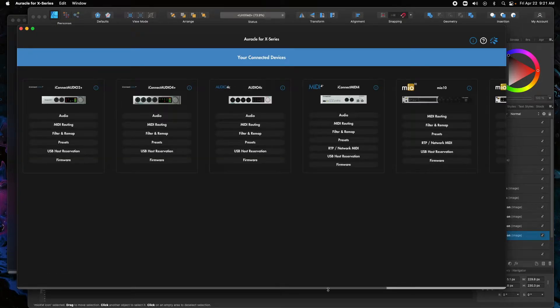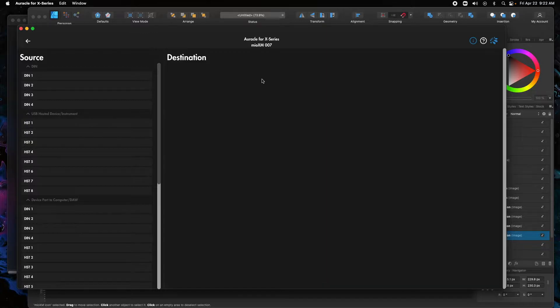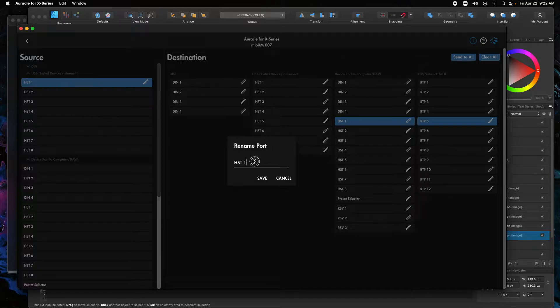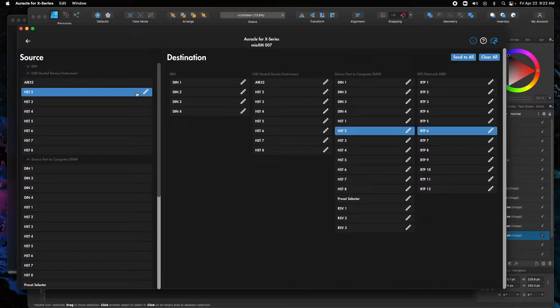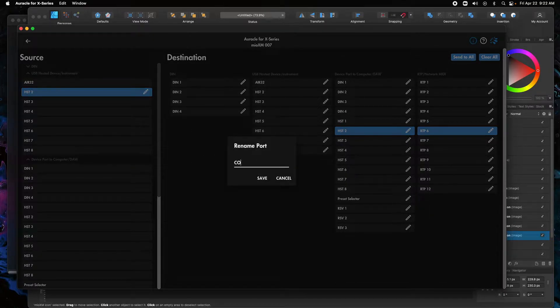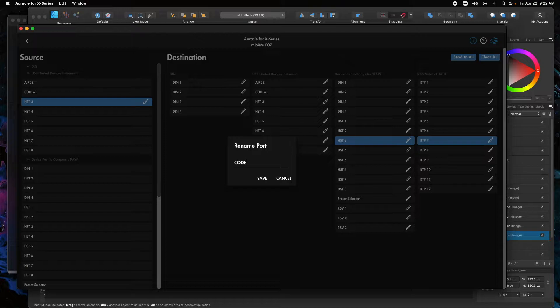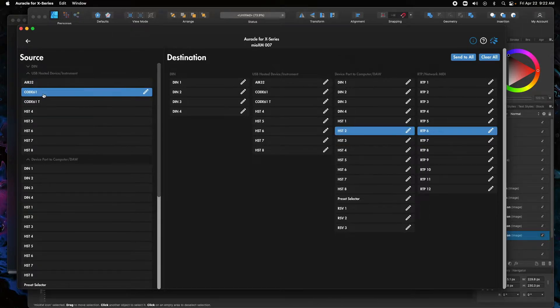The first thing we have to do is get from those keyboards to three Ethernet ports. We're going to go to MIDI port routing. We don't have to worry about DIN because I have nothing connected DIN. I'm going to go to host one — this is where we've connected the Air — and rename this Air32. We're going to go to host two and call this Code 61. Then the third one, since I put the Code 61 in for transport controls, I'm going to put just a space and then T after that. So we've named these three ports.